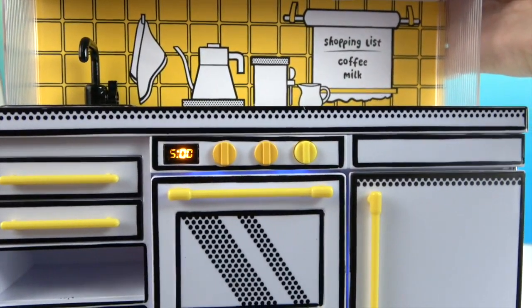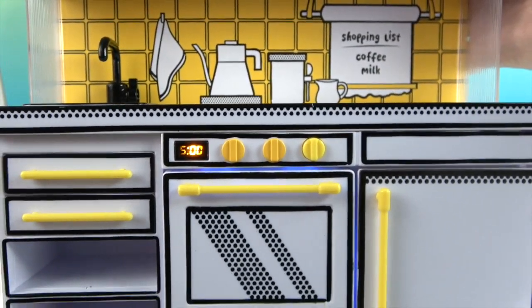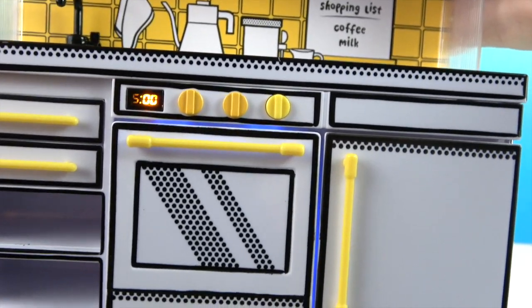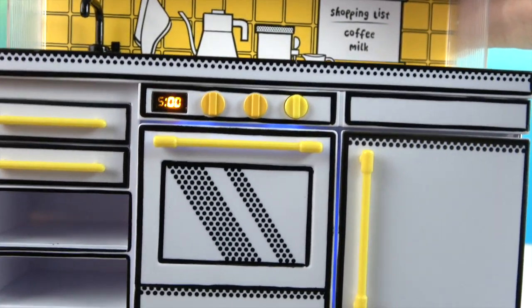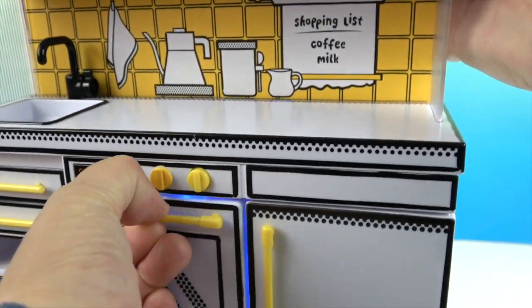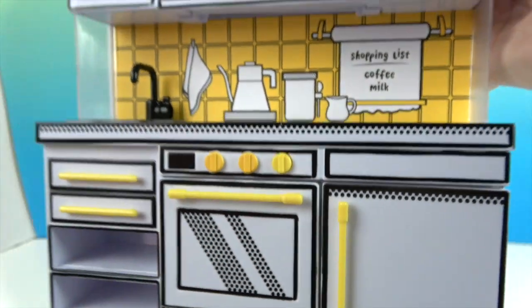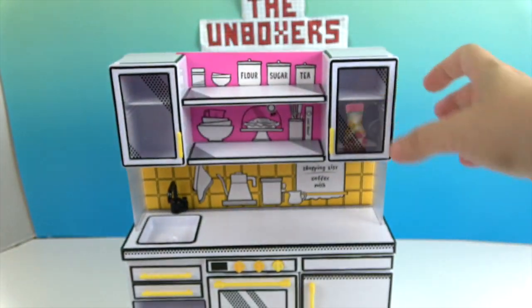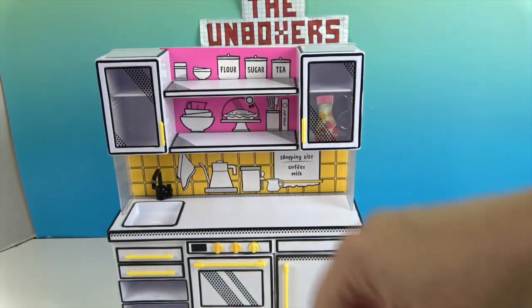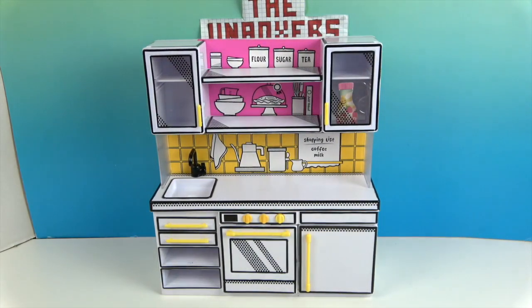When you hit this button you can see the purple UV light — it has a little five-minute timer. We'll go ahead and test that out. When you open the door it turns off automatically. This knob is the one that turns it on and off in that mode, but if you want to make sure you don't accidentally turn it on, you have the main on/off switch on the back.